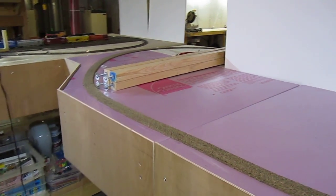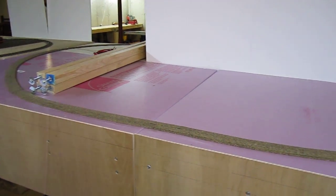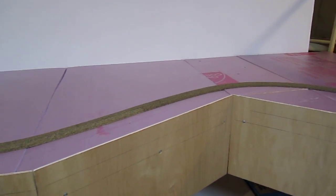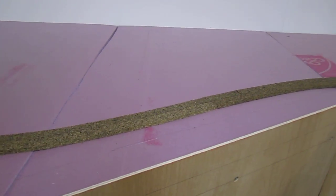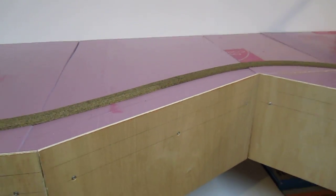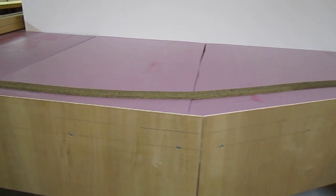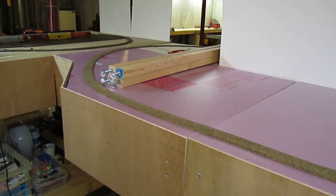Here's part two. As we come around here, this will be the focal point of the layout. The track is going to hopefully hug the front of the layout, which is kind of ideal from a design perspective, as it's easy to work with the trains and with the turnouts when they're switching the industries.